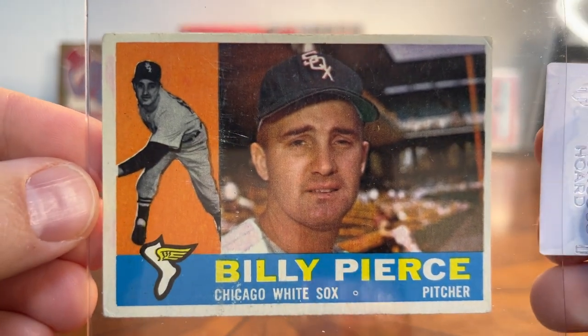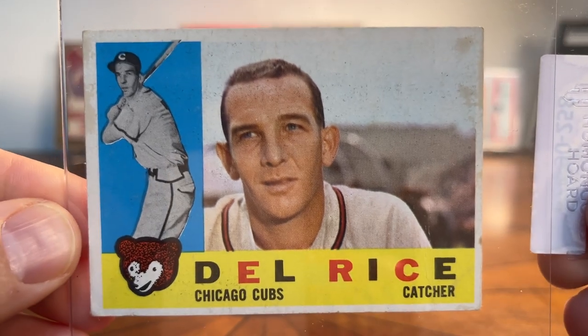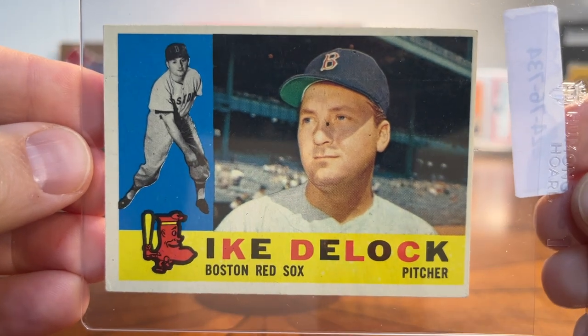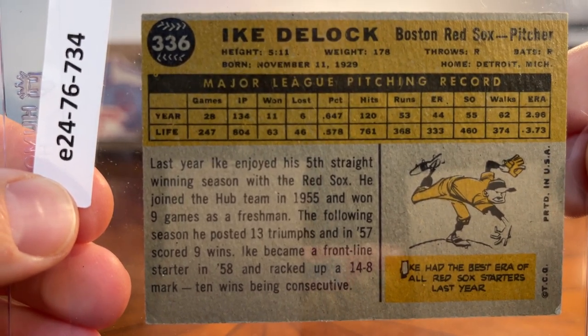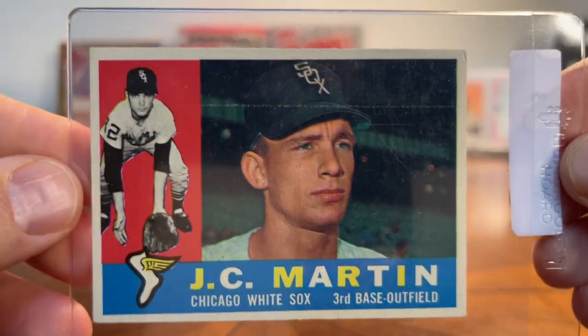Here's Billy Pierce - this one's got a little wear, some scratching, a fish-eye and pushed corner. Might be a card for an upgrade someday. Similarly here's Del Rice, which actually looks really good on the back but it's got some staining and there's a little bend crease right here on the front. But for now I'm happy to have Del Rice and Billy Pierce in my set. Here's a pretty sharp one - Bob Hale. Just a couple more - here's Ike Delock from the Sox, best ERA of all the Red Sox starters. And the last card I'll be putting in my binder today is JC Martin of the White Sox, card number 346 - and JC is also a carpenter in the off season.